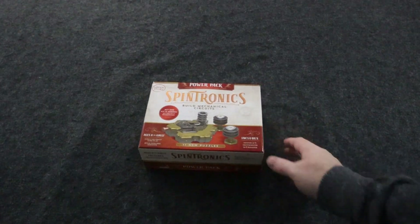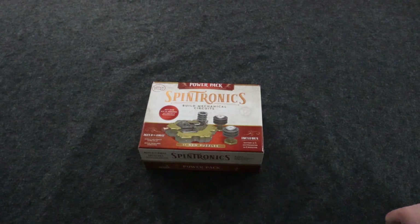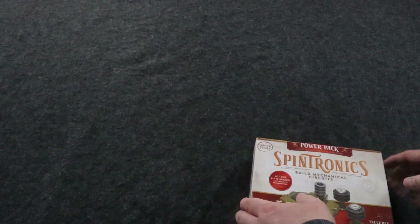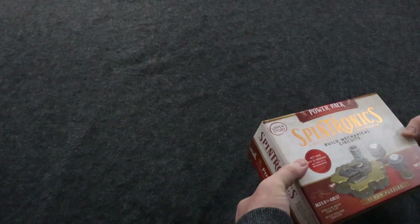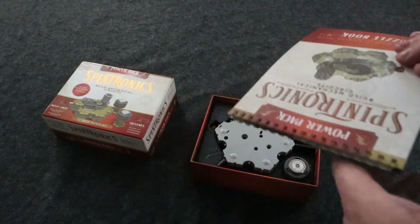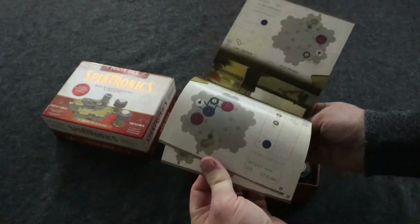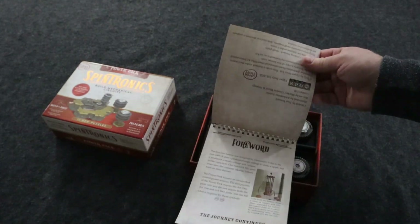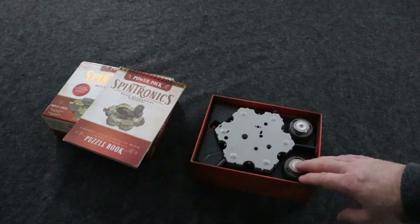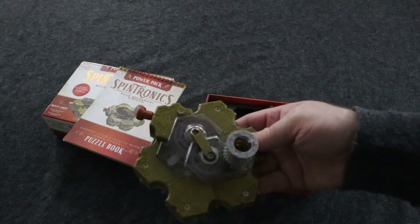I wanted to show you the Power Pack for Spintronics. This is an expansion for Act One of Spintronics, so you have to have the base game to use it. Act One and Act Two come with gigantic puzzle books, but this one comes with a decent puzzle book — probably around 10 puzzles, where the other ones had like 100 puzzles. But you do get some really cool things. The first thing you get is another battery.